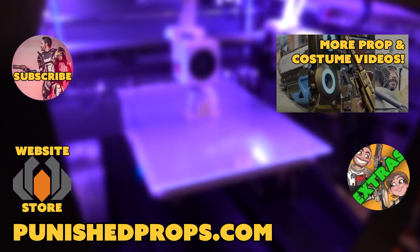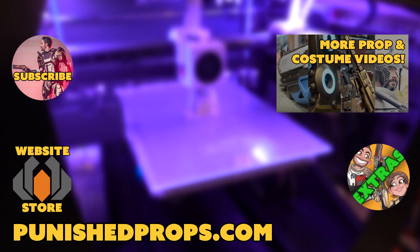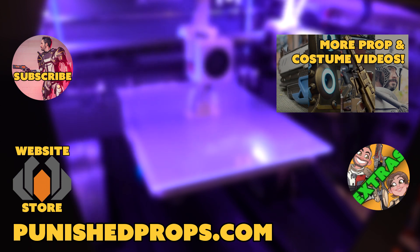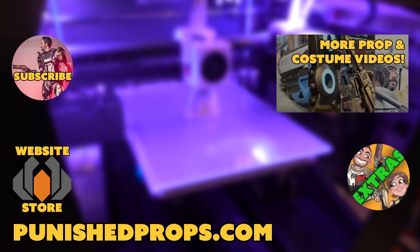Hey, thanks for watching! If you're new to the channel, please subscribe so you don't miss any of our new weekly prop and costume tutorial videos. For more goodies, head over to our website where you'll find blueprints, tutorial books, articles, and more. We also have a second channel for our Q&A show and extra behind-the-scenes videos. Thanks again and happy crafting!